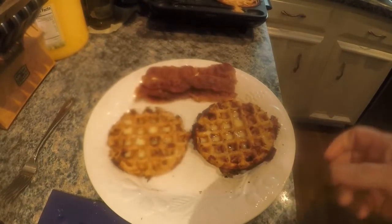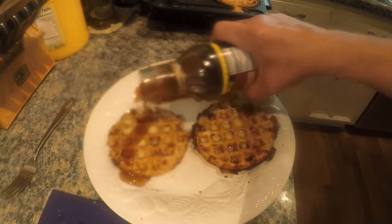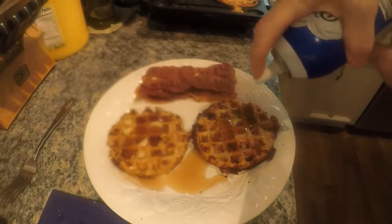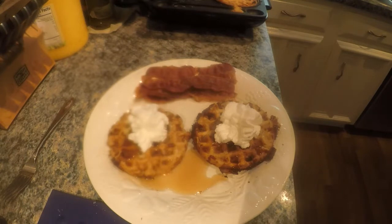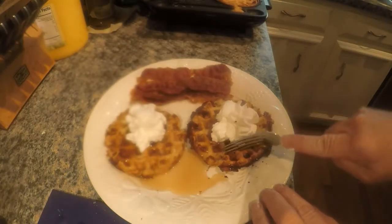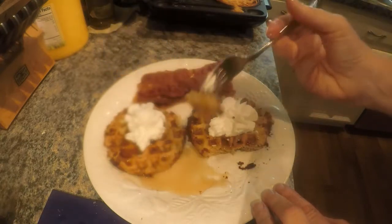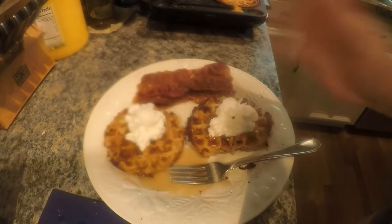I went ahead and put butter on these. The next thing I'm going to add is my Walden Farms zero-calorie, zero-sugar pancake syrup. This stuff is the best — it's not cheap, but if you're trying to get off sugar it fills in for a sweet treat. You could also use Swerve sugar-free powdered sugar. I've got my bacon here, nice and crispy. This is what it looks like — delicious! Let me take a bite. Mmm, nice and crunchy. This is one of my favorite breakfasts.